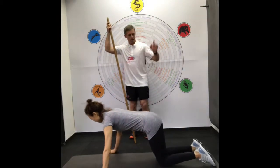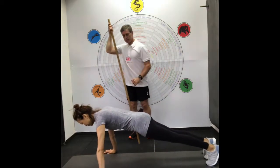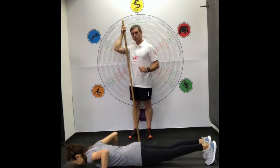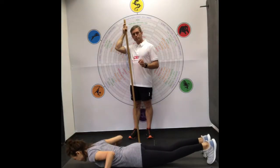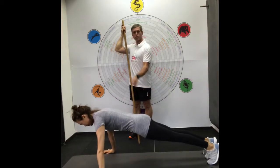Go from your plank first. Remember your heels, quads, butt, abs tight. Go down to the ground — hands are wider than the mat. Go ahead, go down and then hands release. Lower down, and then keep your heels tight, quads tight, butt tight, and push up. Let's do three.